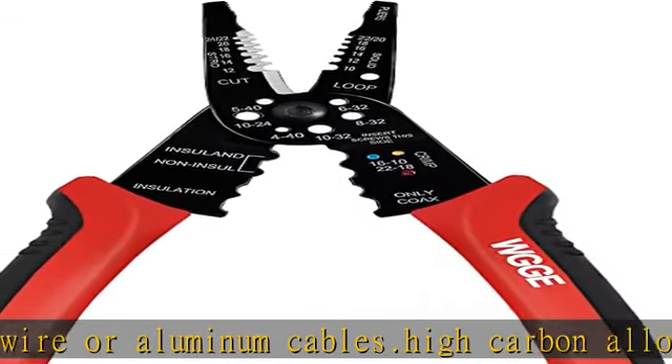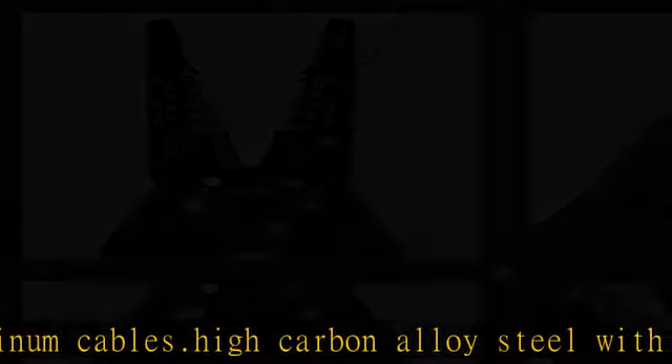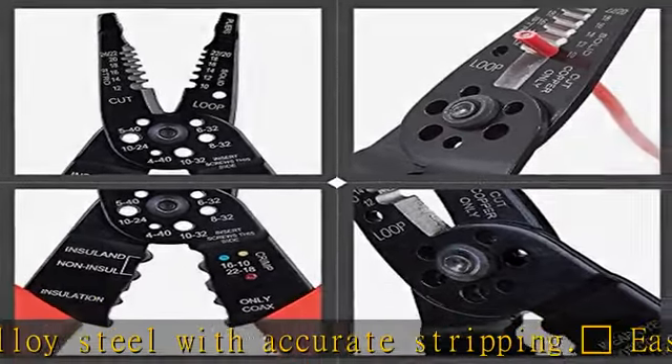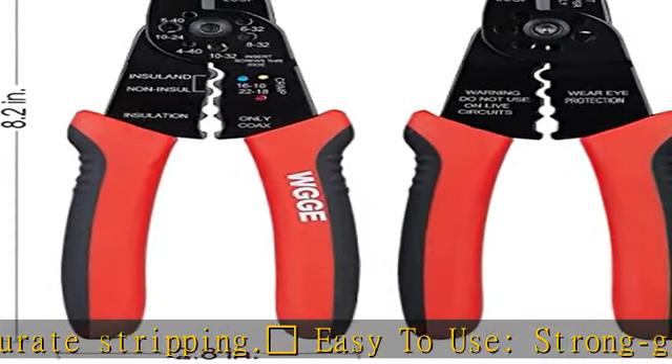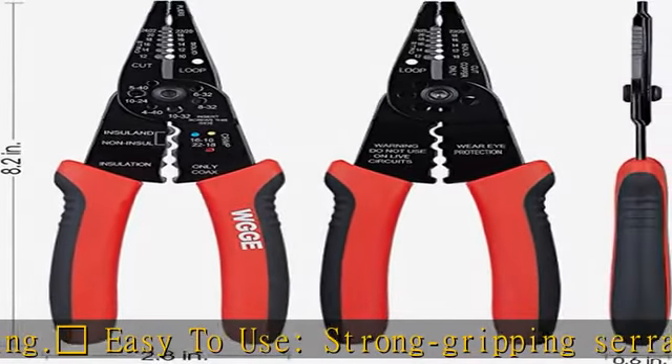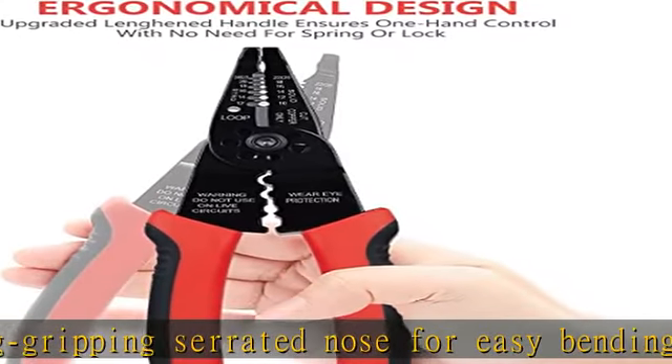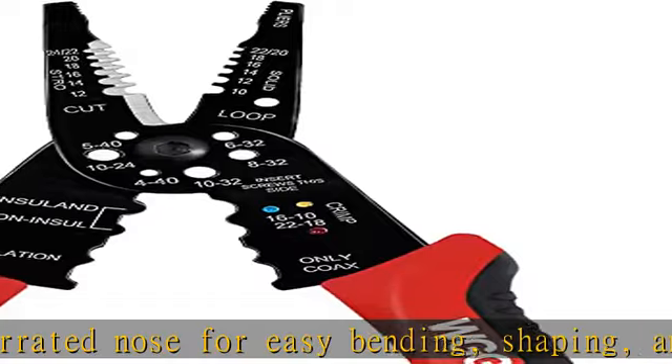Designed grip handle cutting action combined with an ergonomic curved handle and non-slip rubber grip, which enables a firm grip and eliminates hand fatigue. All-in-one tool that can be applied to crimping both insulated and non-insulated terminals.